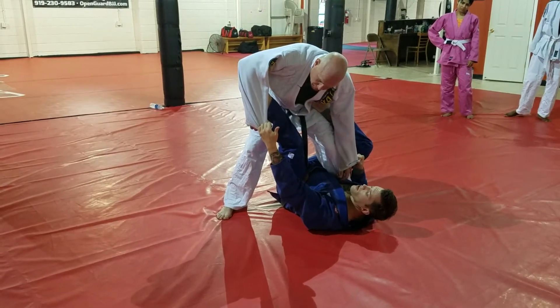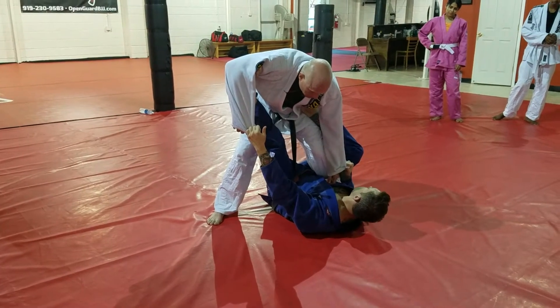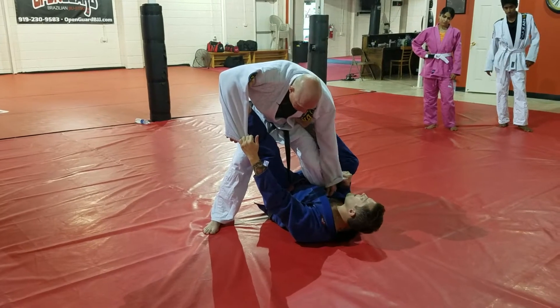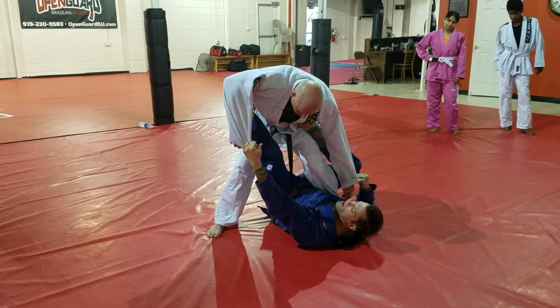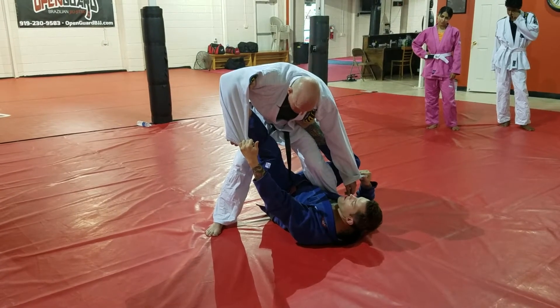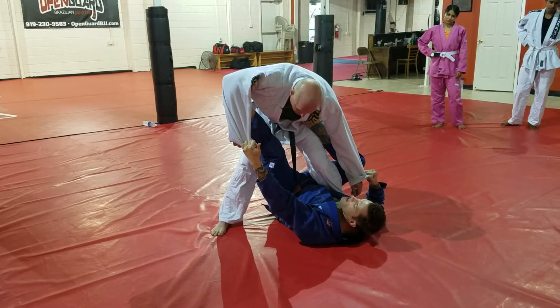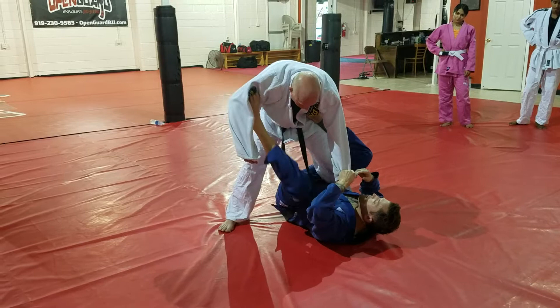From here we're gonna work on transferring grips. I have a nice spider — this foot's not going anywhere. I have this here and I have this here; this foot's not coming out. I can't attack this foot yet because I still have both of his sleeve grips, so my feet are safe and my little hybrid single-legged X spider guard is safer right now.